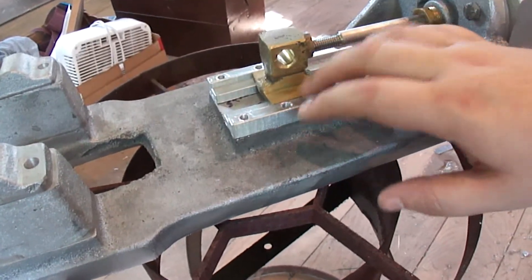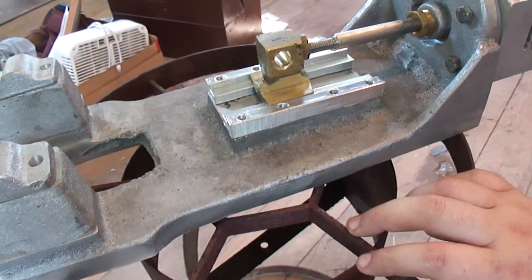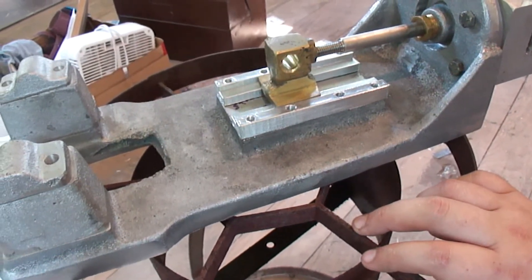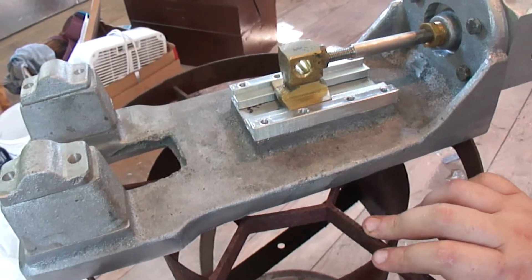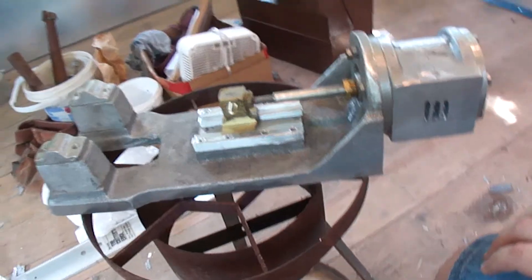I've got to make these out of steel next. I was just trying to get them done up so that I can get the general idea of what I'm looking for, get the dimensions, and from then I can start putting pieces together.